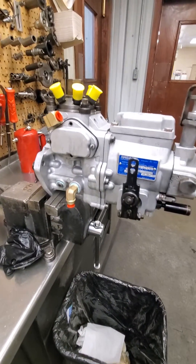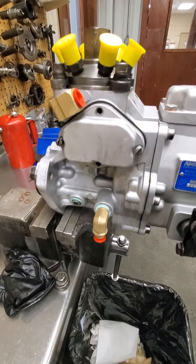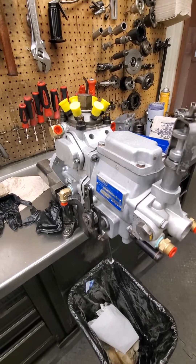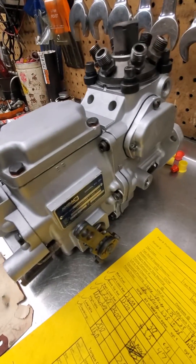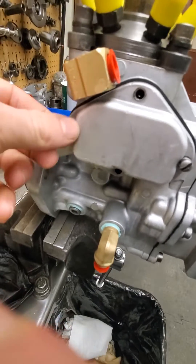Here's the pump right here — this is one I just finished running for an International. There are quite a few differences on the internals between International and Allis, but as far as timing goes, on an International your timing plate is on this side, and on an Allis it's on the right hand side of the pump.